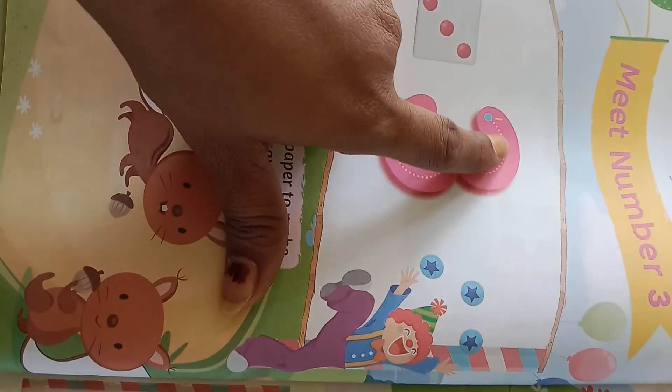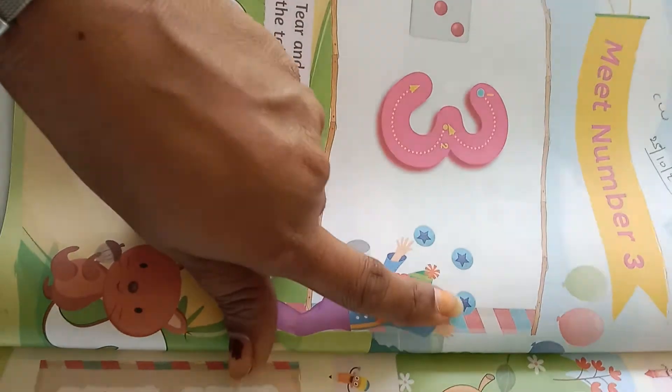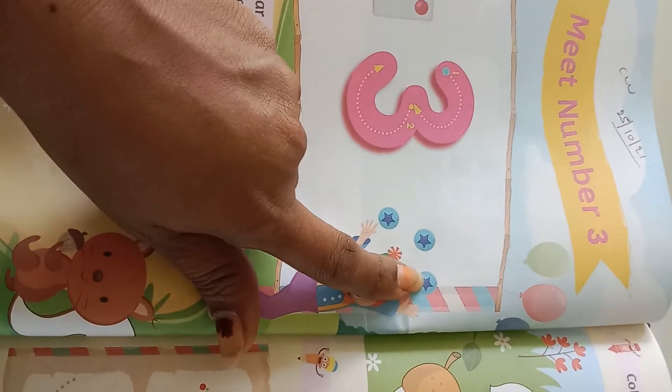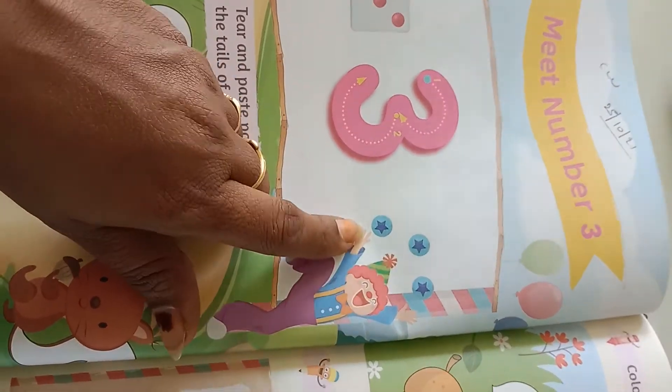You have to trace the dotted line in the tree. See the joker is jumping to catch the stars. See how many stars are there. Let us count: 1, 2 and 3.